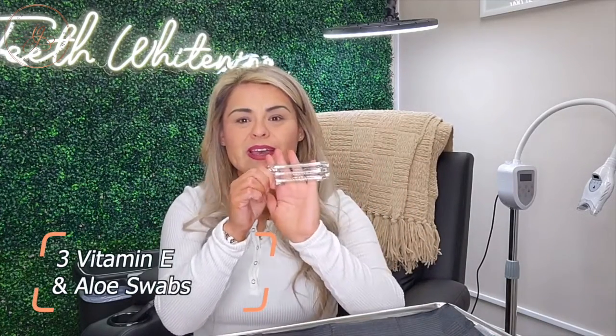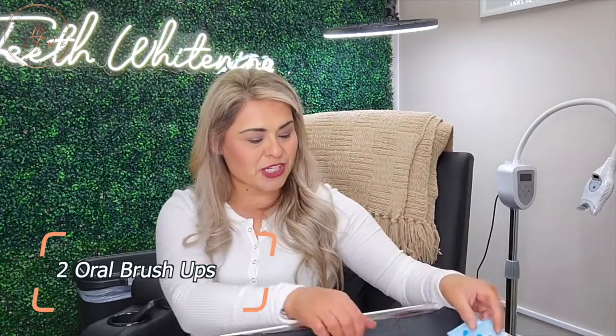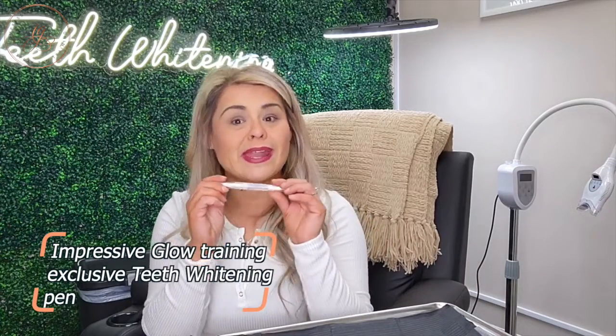First things first is going to be your dental bib, to make sure we put that on your clients because this is a messy job — we don't want to get any water or anything staining their clothes. You're also going to get three of these vitamin E and aloe swabs, two of these oral brush-ups, and of course you will get an Impressive Glow teeth whitening pen. These are not available for retail — you have to take an Impressive Glow training program in order to purchase these. So you'll have your pen, and they come in these cute little kits.